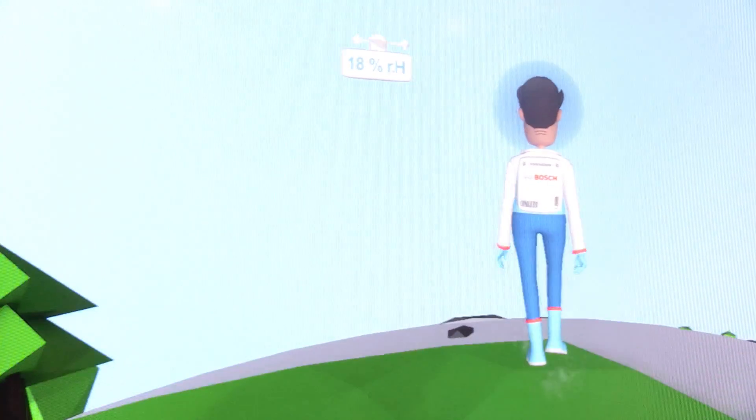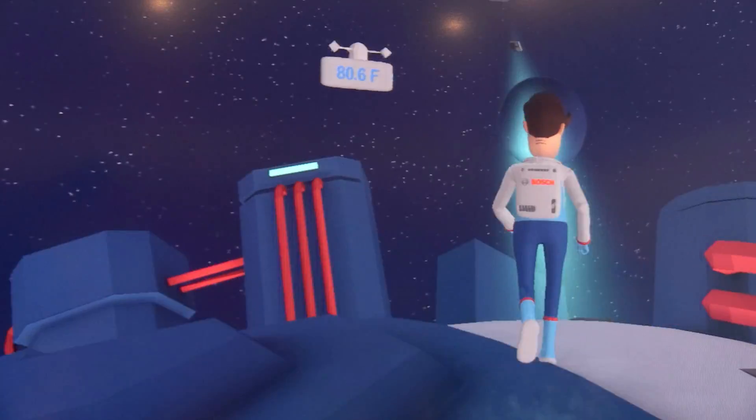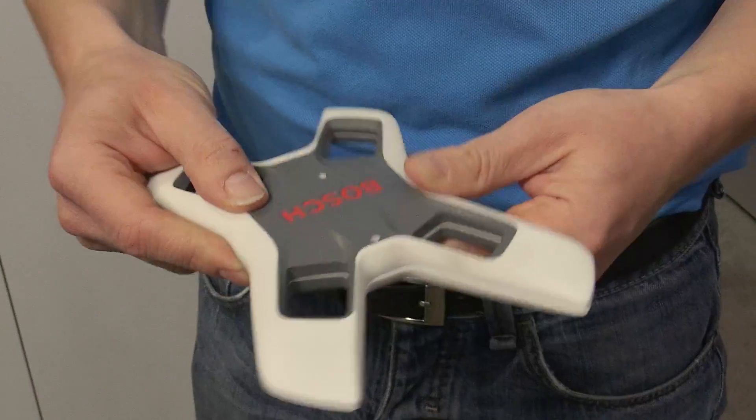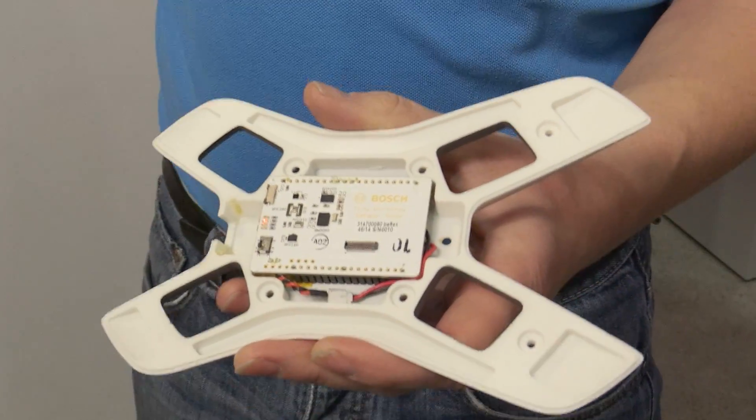There's a desert zone, a green zone, a night zone, and you can just walk around them. Roger is controlled by this device, which is a completely wireless control that works with our Bosch sensors.